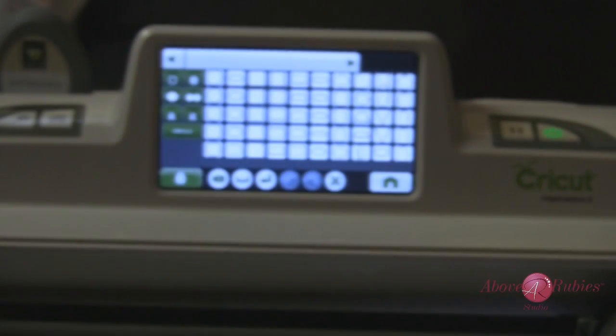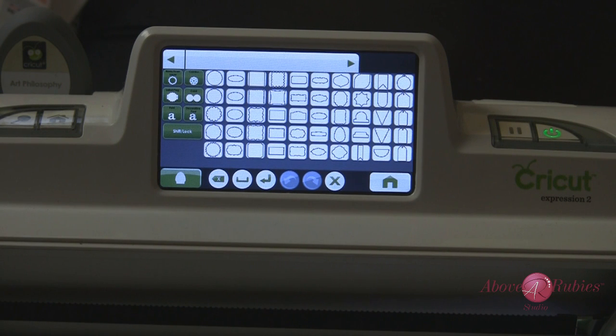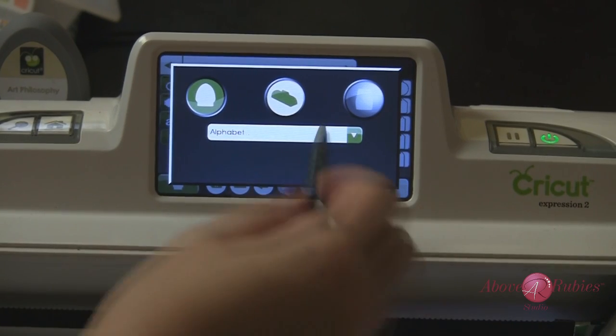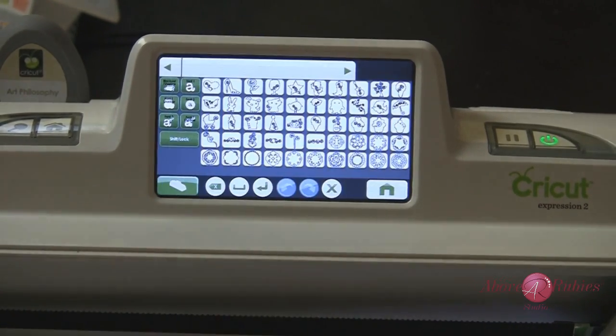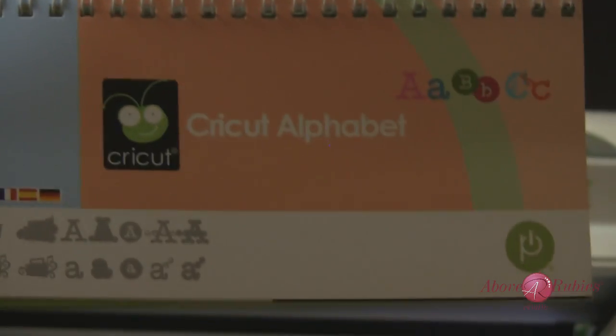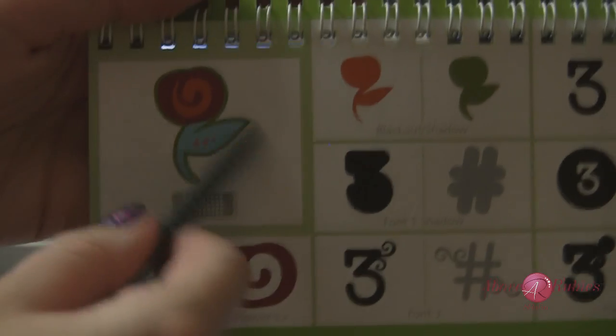This is also a function on your Cricut Expression 2 on your touch screen, and I'm going to show you right now what the difference is and what it looks like. We're going to go to our cartridge screen, go to the preloaded cartridges, and I'm grabbing the Cricut Alphabet cartridge preloaded on my Expression 2. I want to go to this little flower here.